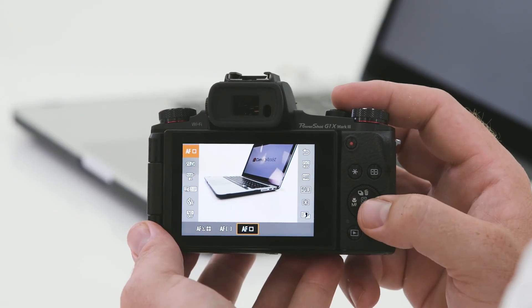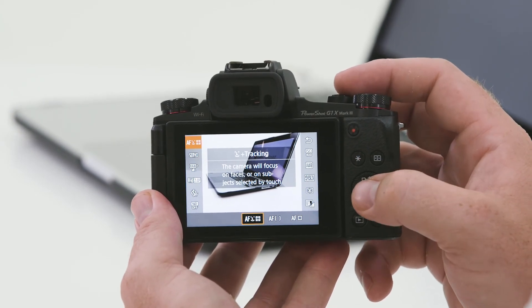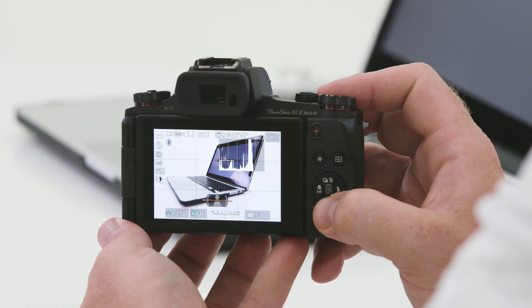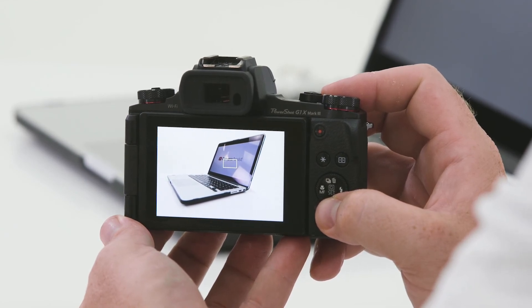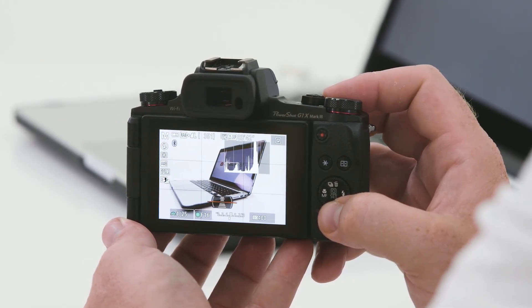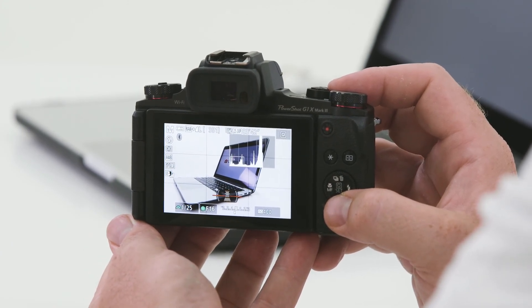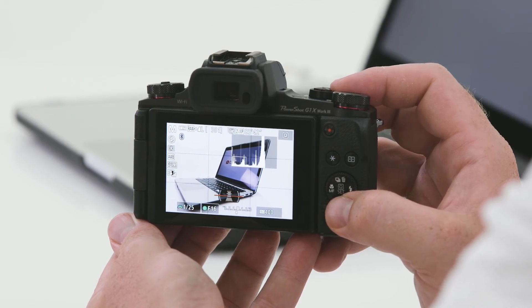Another feature of the AF modes is face detection versus single point autofocus. If we want to turn on face detection, we hit set and at the very top we'll see AF mode options — scroll across to face detection. Face detection is great if you're doing videos or taking photos of people and they're the most important part of the frame. It ignores the autofocus point currently set and simply locks onto people's faces. The camera also has the ability to give you more information on screen. You can cycle through the info button to go through the options: a plain image with no information, then some basic data like shutter speed, aperture and ISO, and then a live histogram plus an electronic level at the bottom so you can get your horizon straight in a tricky situation.